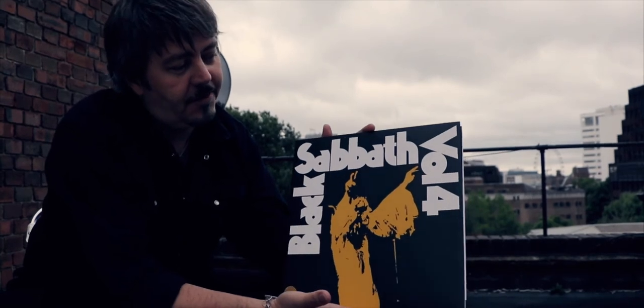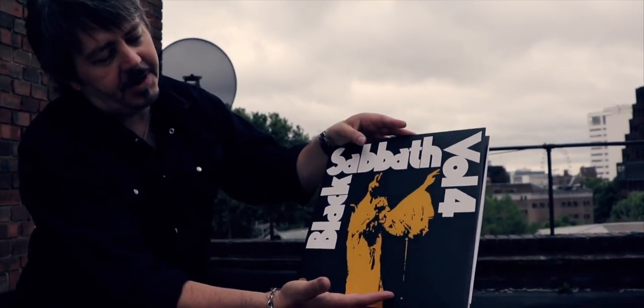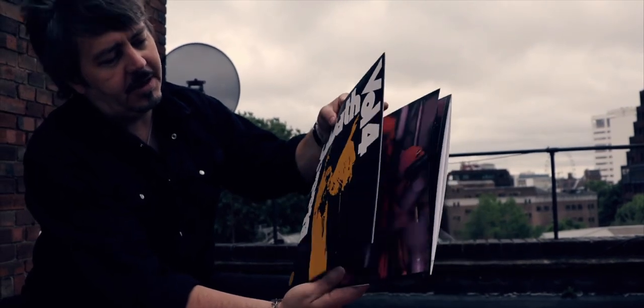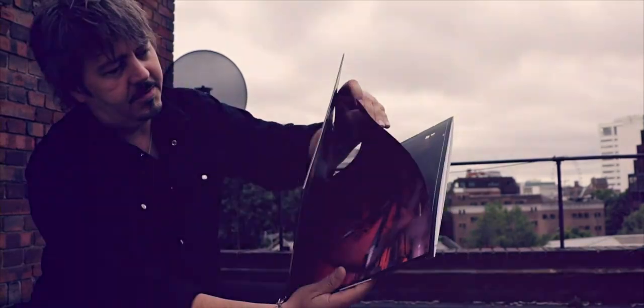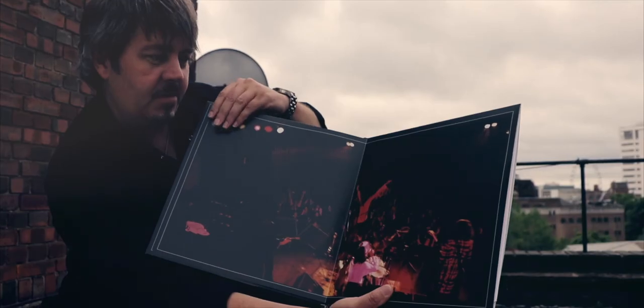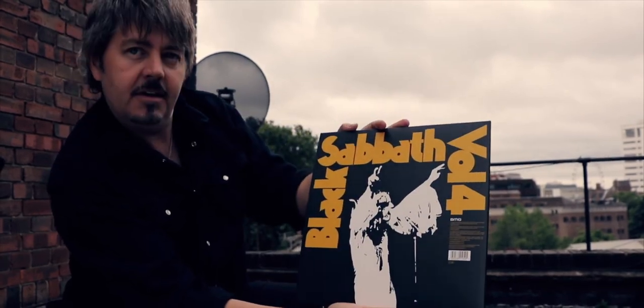Black Sabbath's fourth album, titled Volume Four — again a fabulous recreation of the original artwork, complete with the gatefold insert which was shot at Birmingham Town Hall. It features his famous pose with the fringe jacket, which then went on to become the iconic graphic that you see on the sleeve.